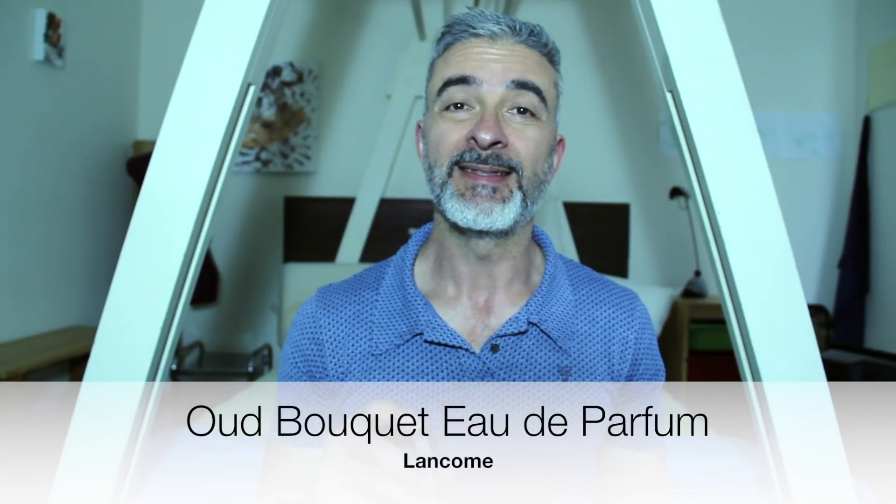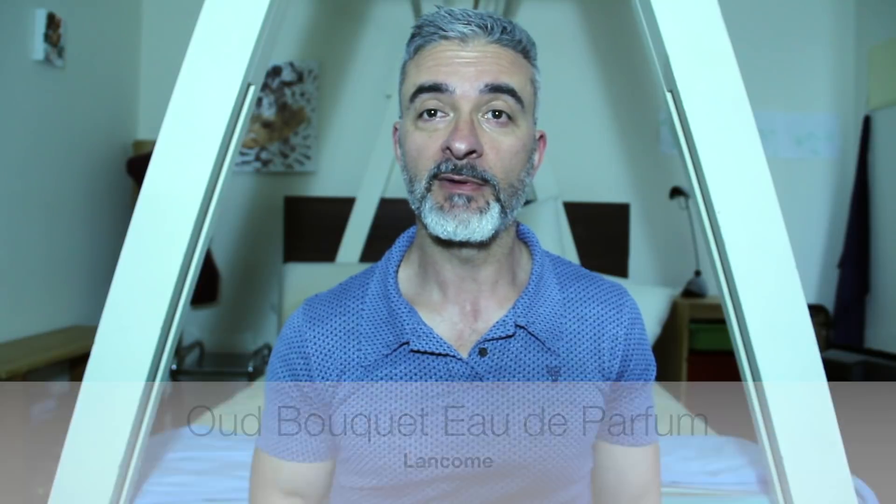Today's video is about Lancôme's Oud Bouquet. This is the Eau de Parfum version, released in 2014. I'm going to get straight into it. This is very popular with a lot of people that I read, watch, or follow, and I only got to try it recently.